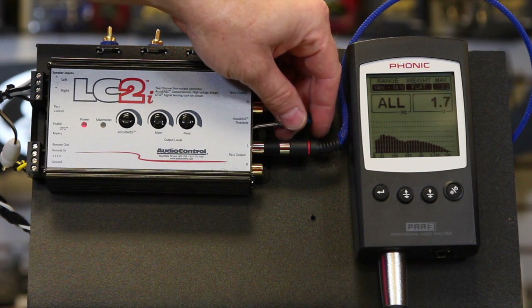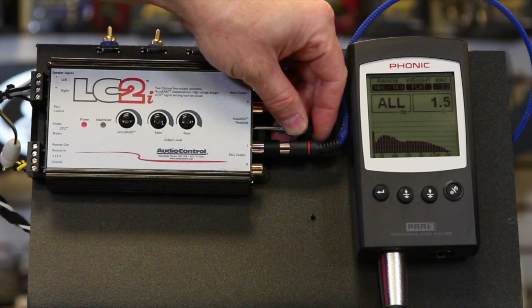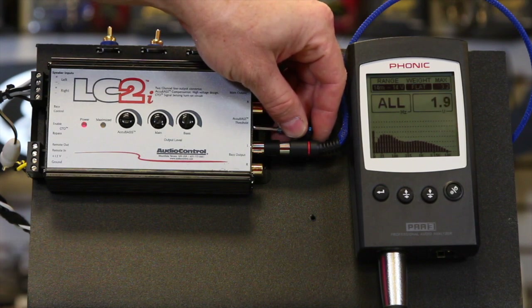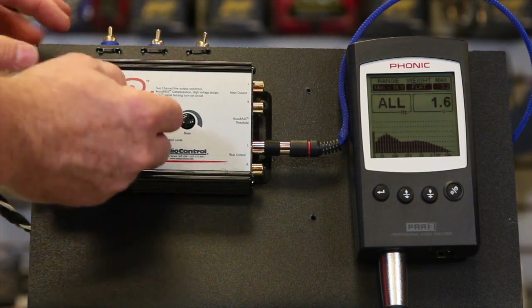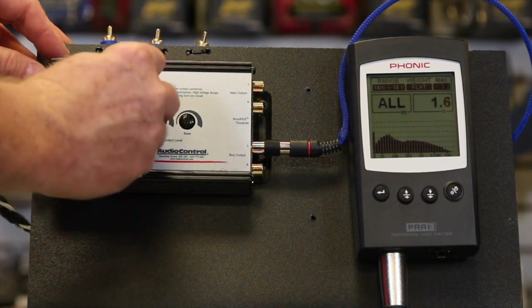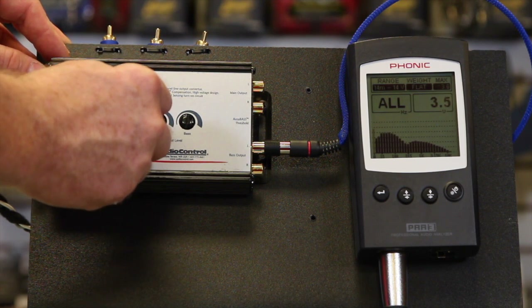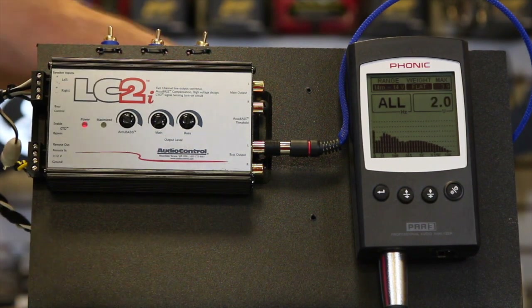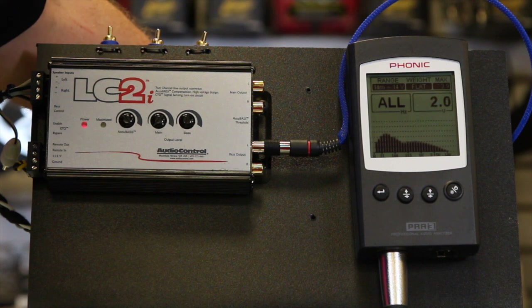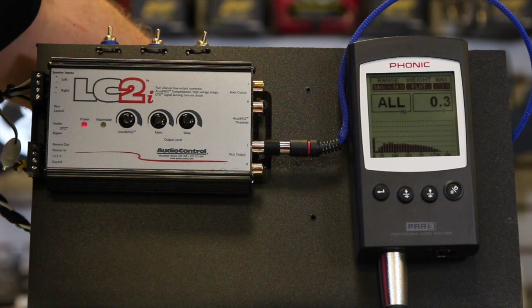Once you've found that spot — where everything around it gets louder but the sub pretty much stays in the same area — come over here and put the small screwdriver into the Accubase threshold screw and turn it up. As you can see, that brought the sub level up. Turn it down a little bit. The level control will dictate how much influence it has. If you want to go crazy and make it really boomy, you can do that as well. Now when you turn the radio down, you get bass the whole way through — it's not going to drop off.